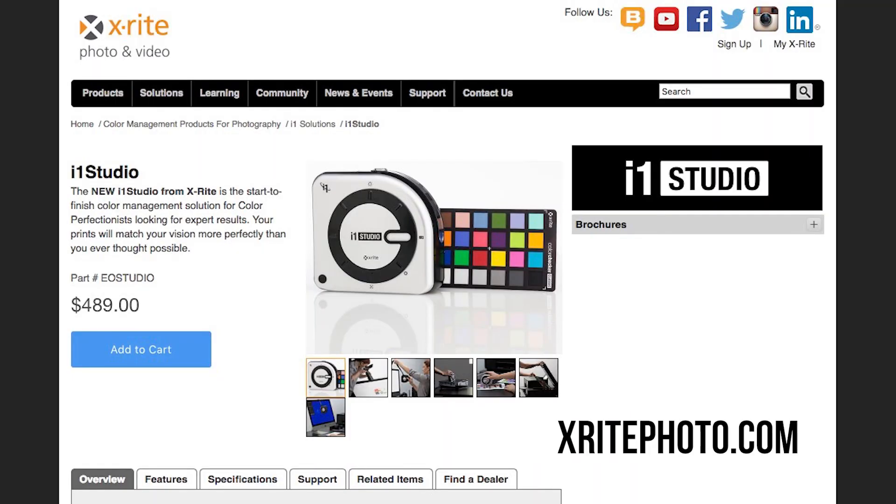You've already learned the foundations of color management and it's taken you no time at all. Feel free to go through a refresher on any of these lessons on the site, as well as check out our next lesson that takes you a little deeper into how you can apply what you've learned to really see how much you can get out of the i1 Studio. If you want to learn more, make sure you visit xritephoto.com. My name is RC — thanks for watching.